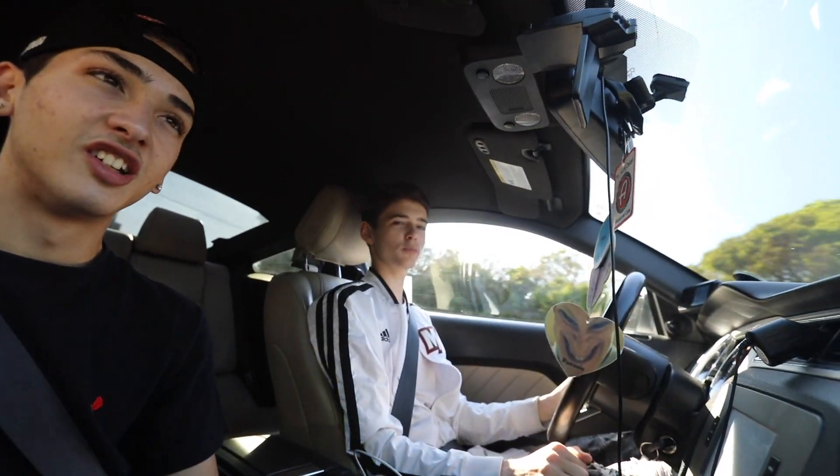I'm throwing a supercharger and a triple turbo kit in this V6 Mustang — you guys weren't ready. I'm gonna have the first twin-charged Golf. We might even throw a Whipple on Coleman's R1. So stay tuned. Peace out, boys.